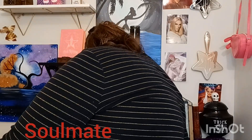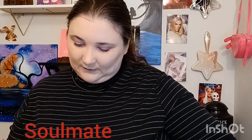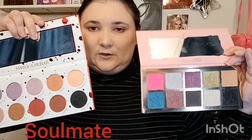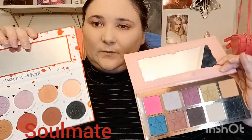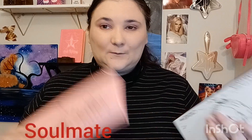I'm going to show the Jeffree Star Beauty Killer — this palette kind of reminds me of that one, but it's bigger and longer. I think it's because the shades are more spaced out and they're round, so round shades take more space. They're completely different colors but they're both flat. It's bigger than I thought it was going to be.